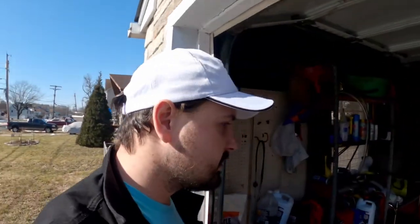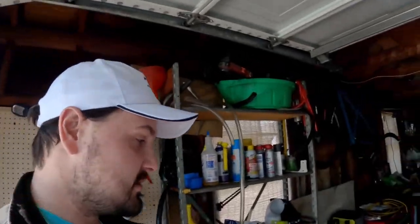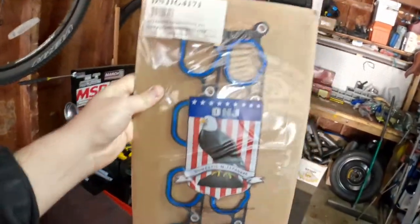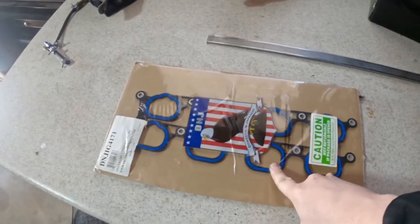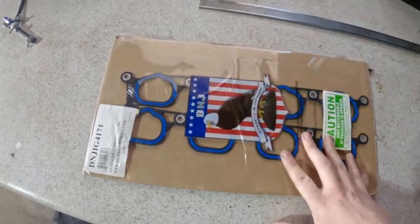Either way, this whole vlog is basically about an update on all my projects here — way too many at once. A good thing is I finally got this in the mail. Ordered gaskets off of Partsology — wonderful Partsology. These are basically the C-head intake gaskets that you would find on like a '99 and up Cobra.